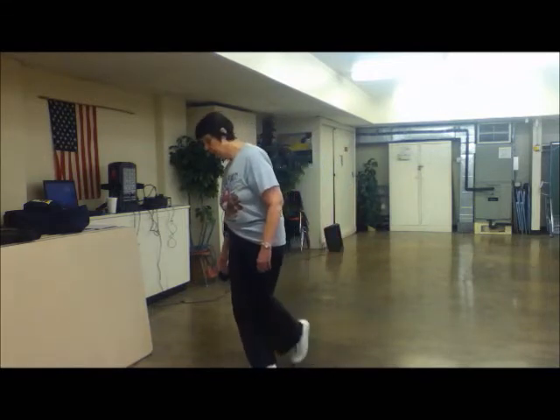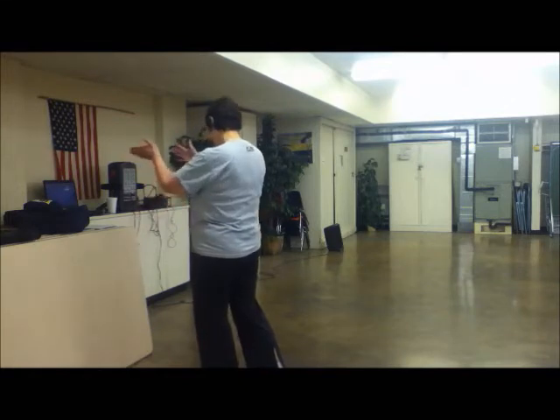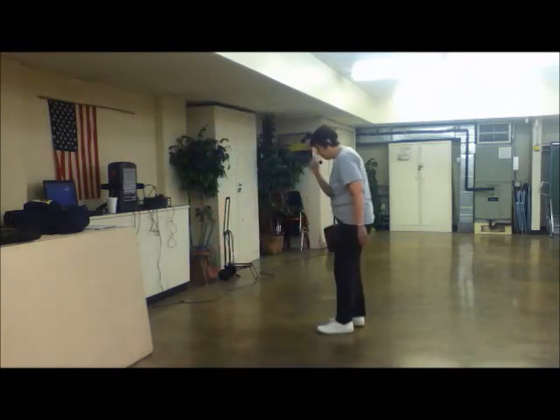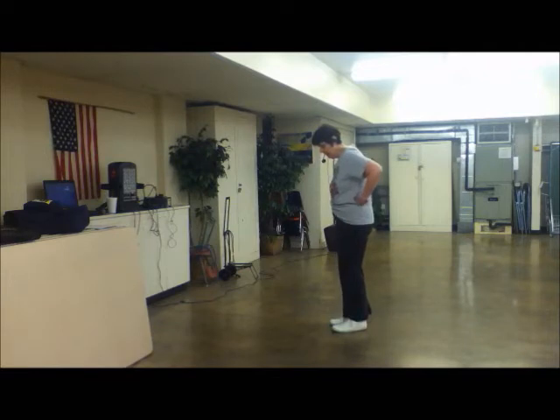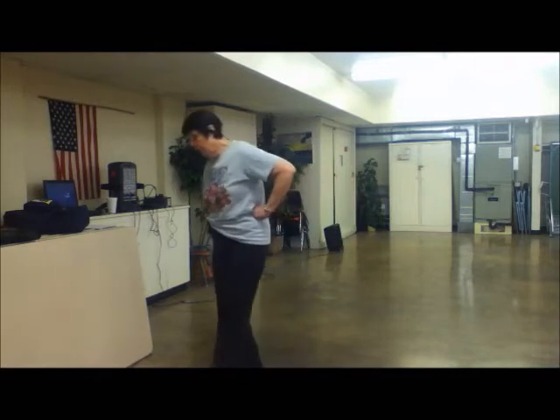Now do a basic. Double step, right, step. When you do the basic, straighten yourself back up to the front. Okay? Five, six, seven, eight. Step, drag, step. Step, drag, step. And a basic step.